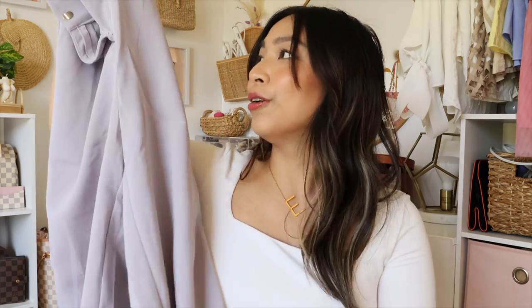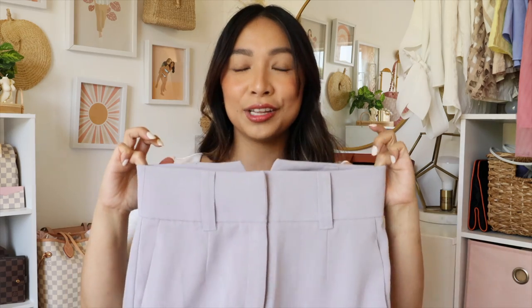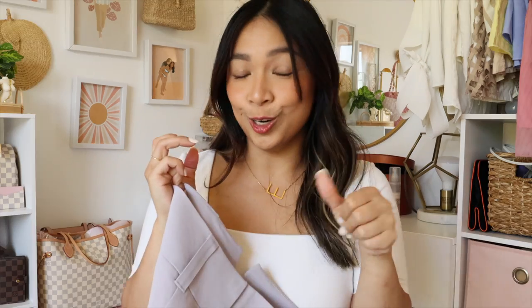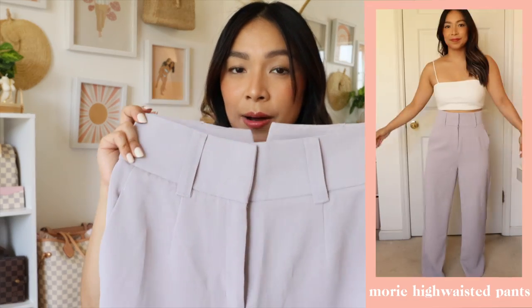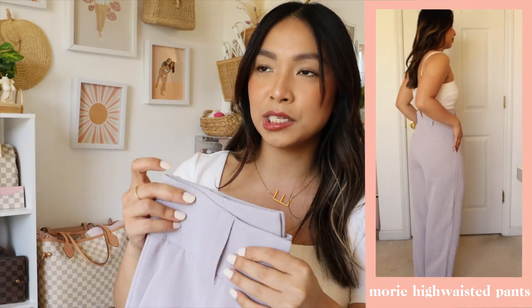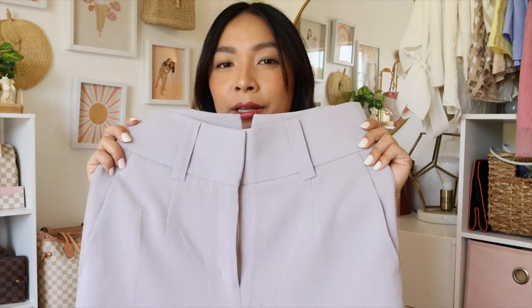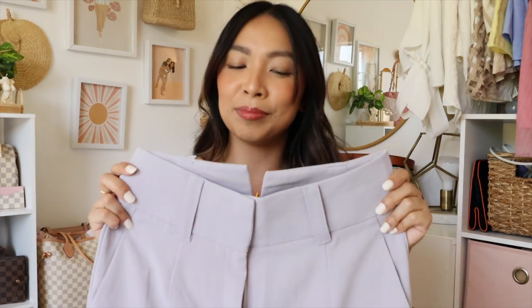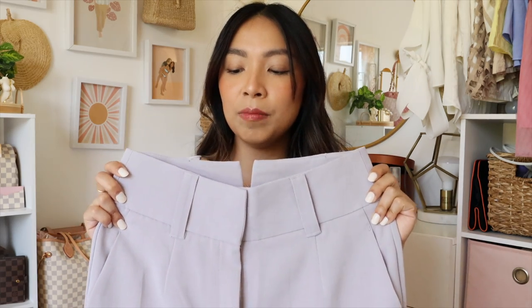This is the Mori high-waisted pants — the piece that actually made me want to get the matching knit polo. I originally got a size small and while it hugged me in all the right places and made my butt look great, it was a little restricting in the stomach area. I ended up sizing up to a medium because I wanted to be able to tuck my shirt in, and the small didn't allow room for that — it was a little bulky and hard to breathe.